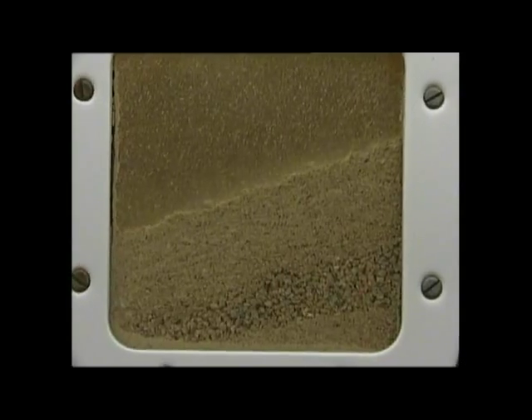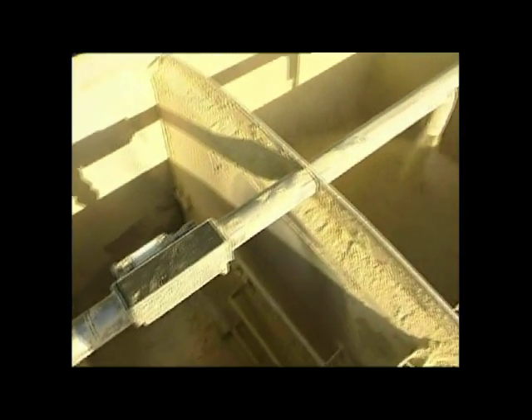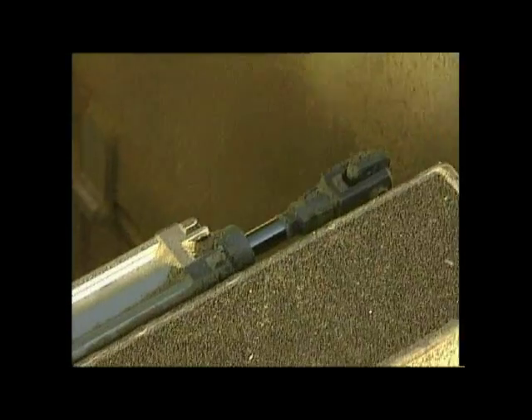A static overhead outlet pipe with dump valves controlled from ground level maximizes both flow and flexibility and safety.